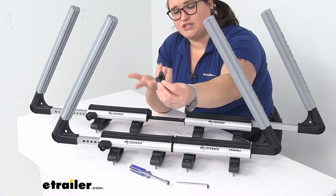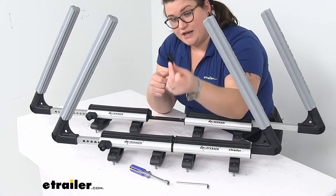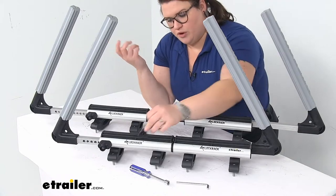You can also put the adjustment key on a keychain so you don't lose it — that's probably a good idea. You do get four of these, one for each arm, so if you happen to lose one you'll have three more to work with.